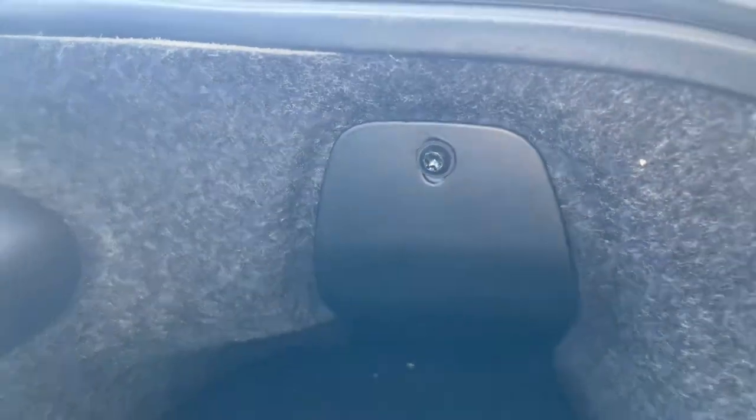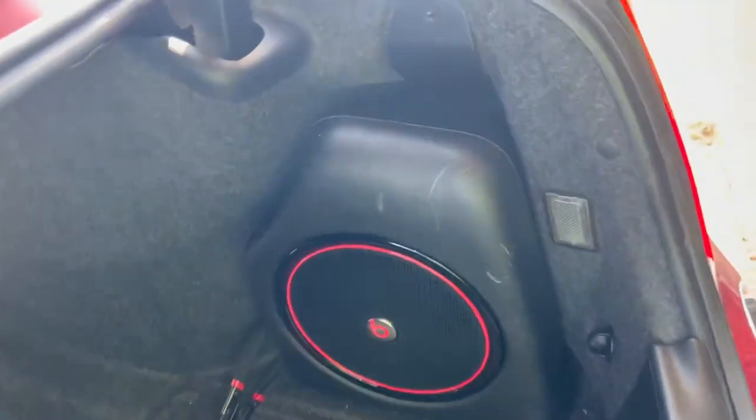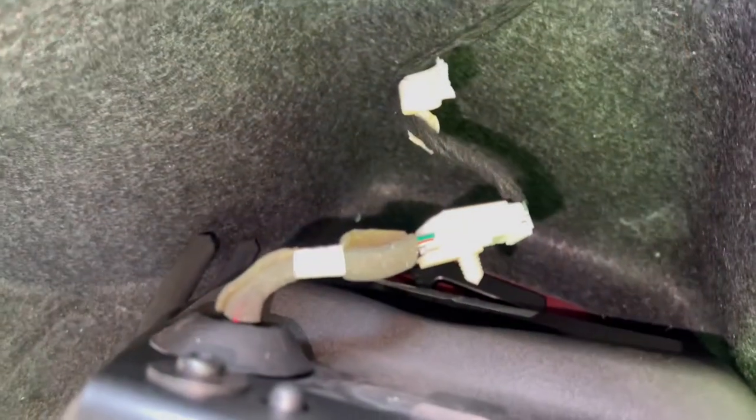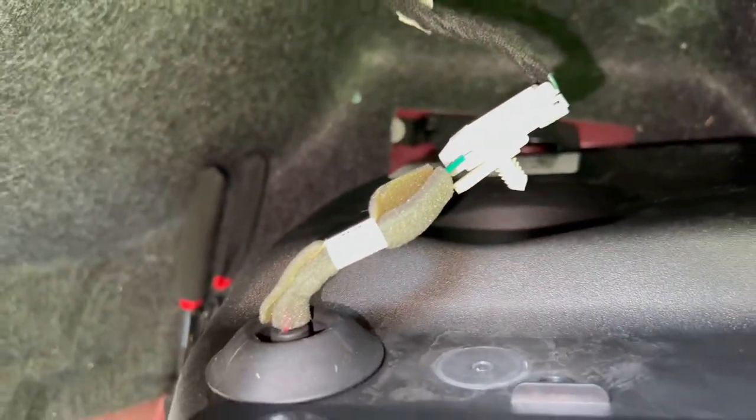We got a T25 right here — we're gonna get this old subwoofer out so we can tap into the wires back there. Once you remove the subwoofer, here's the wiring: disconnect that clip right there and you'll see what you need to get at. I'm gonna put in the research I found on wire colors in case you don't know what's positive and negative for this subwoofer plug.